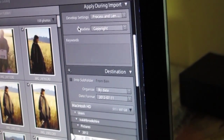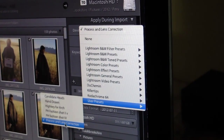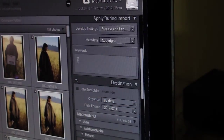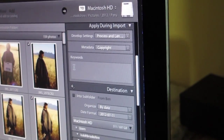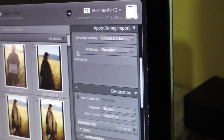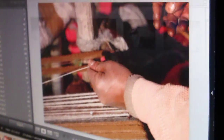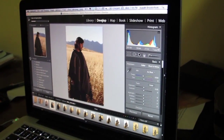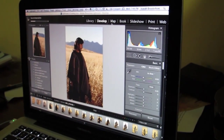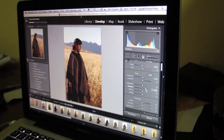On import I apply a couple of settings. The first is a process and lens correction preset — a custom setting using Lightroom 4's correction features to account for the lens I have and to make sure the picture style I was using in camera, which is Canon Neutral, translates correctly to Lightroom. The other thing I do is apply a metadata preset that puts my copyright on every photo. I shot everything in RAW at ISO 100 so there'd be really low sensor noise, because we were working with a really high dynamic range and I wanted to make sure I could bring the shadows and darks back in post.